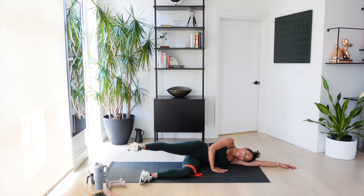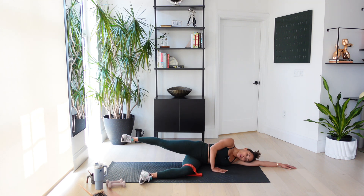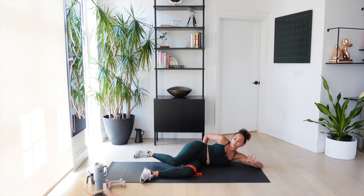Four, keep going. It's on fire. Five — how are you breathing? Six. Seven — last one. Hold it back, grab your foot. Big stretch for five, four, three, and two, and one.